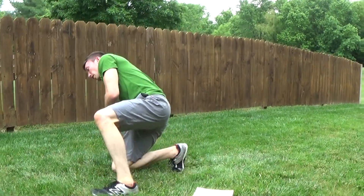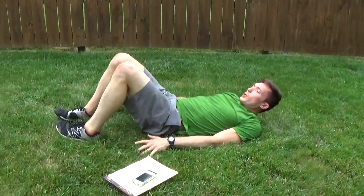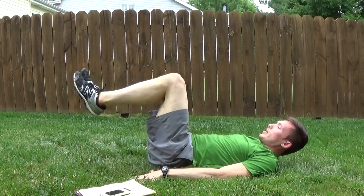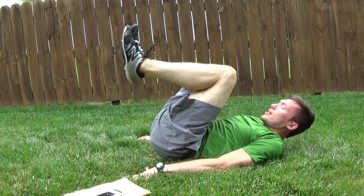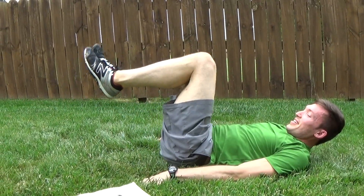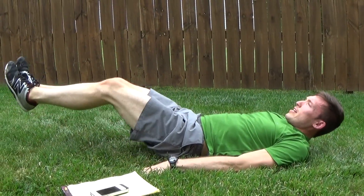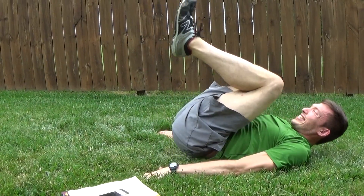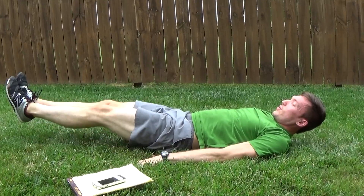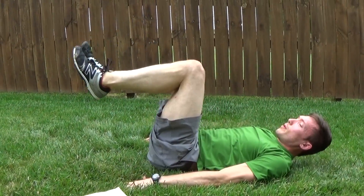Right back to slow-mo reverse crunch — there's a little bit of a pattern here at the end. Extend slowly, crunch them in. Slowly, pull them in. Gotta squeeze, gotta extend — hold that out for a second. It's all control, all about control here.